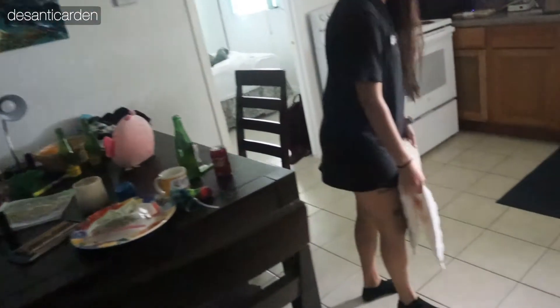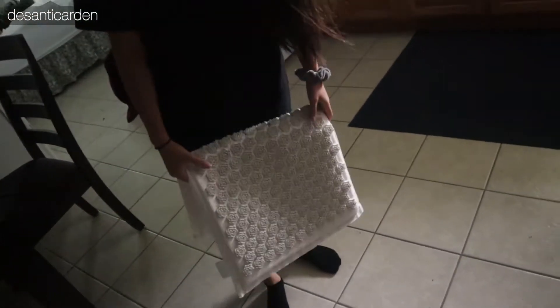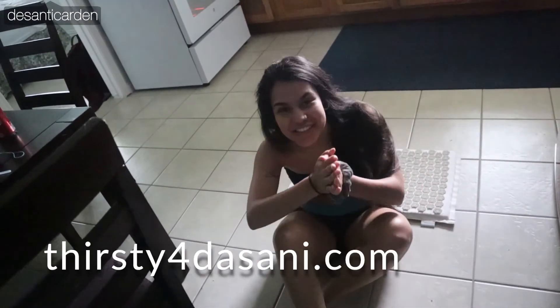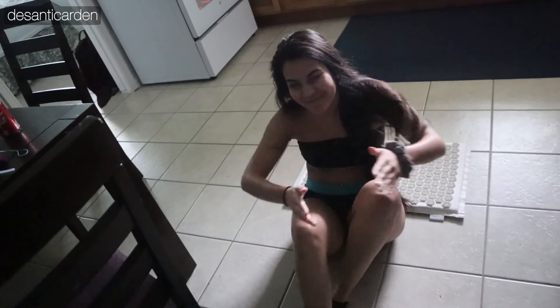The floor is so dirty, there's like ketchup. Gross. Sean, that was you. Ketchup is usually a shampoo. We transition to an OnlyFans. By the way — thirstyforjasani.com. That's your OnlyFans? Yeah. Where are you going?